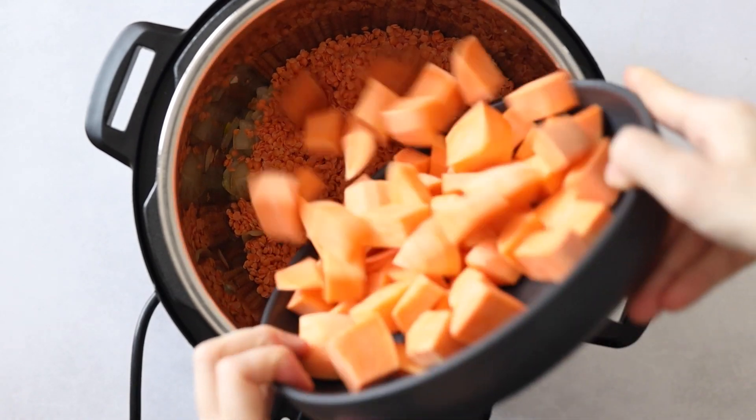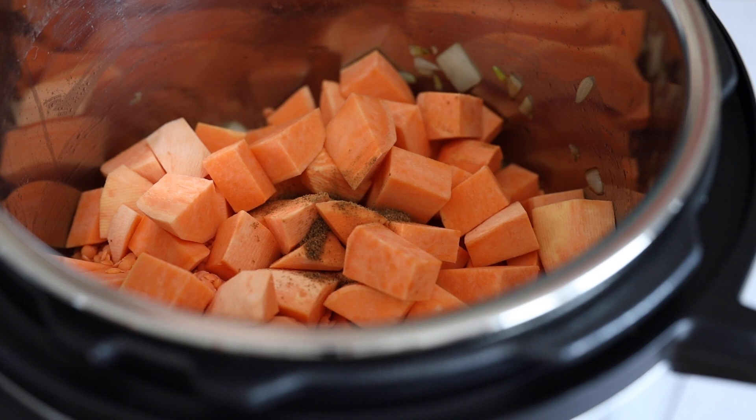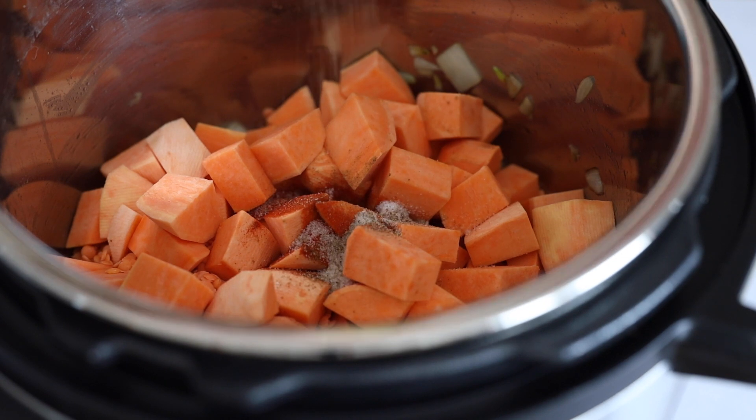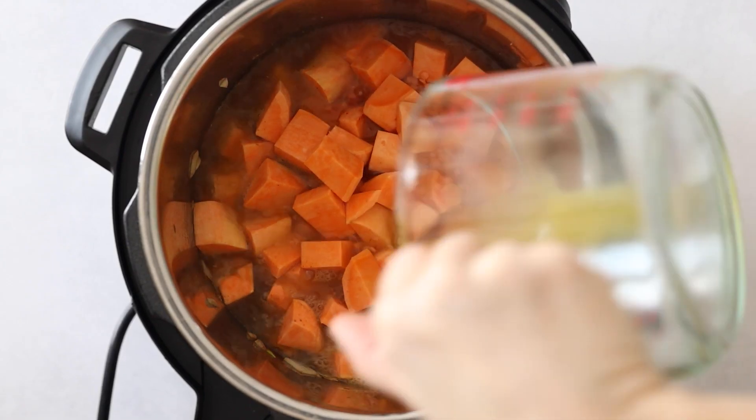Top with the cubed sweet potato, and then season with a teaspoon of garam masala, half a teaspoon of paprika, sea salt, and pepper to taste. Then pour three cups of either chicken broth or vegetable broth over everything.